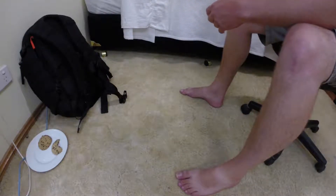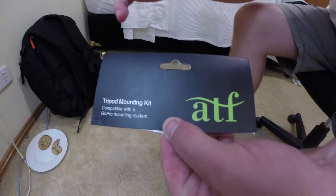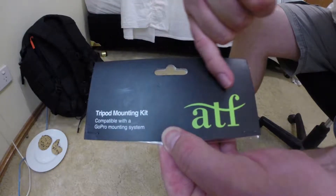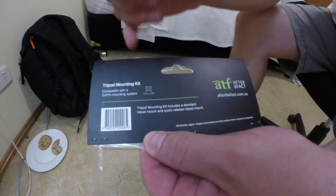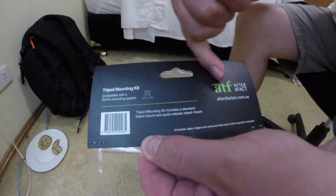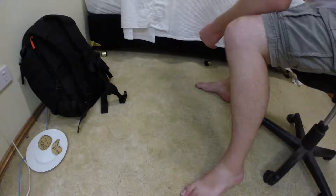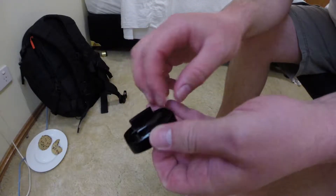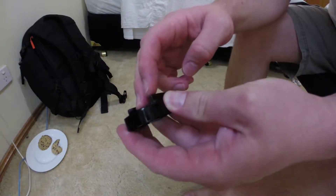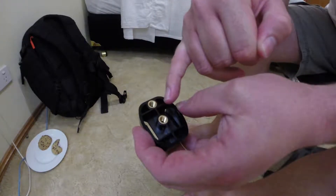The first upgrade is a tripod mounting kit by a company called ATF. This was purchased at a local camera store for $10. It came with two components. The first component was this, which is a standard GoPro neck, as well as the mounting holes for a tripod.